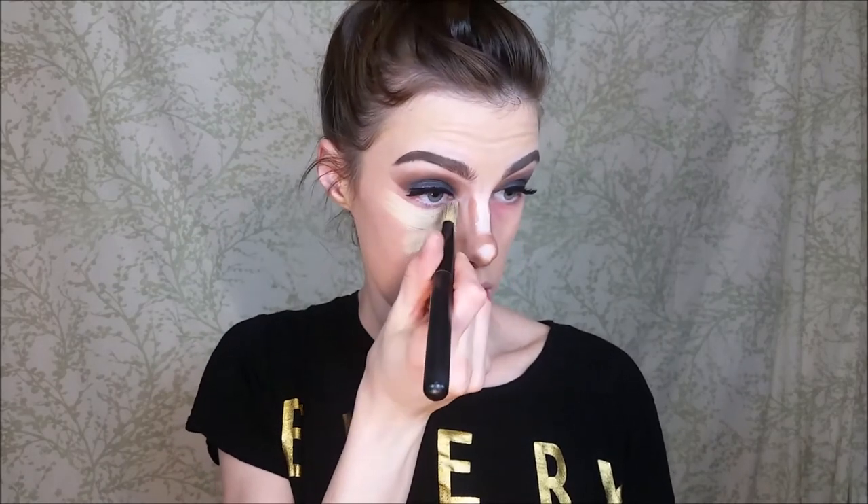Today I'm going to be going in with my Mary Kay concealer. I am in the color Ivory 1 — for all my fellow pale skin friends. I'm just going to go through with my Beige Cosmetics foundation brush and just kind of spread it out.